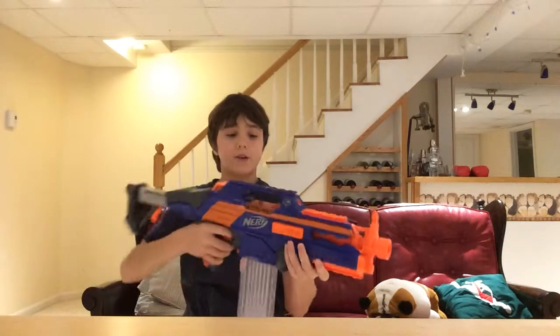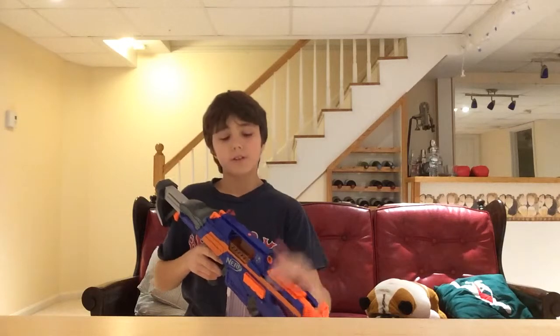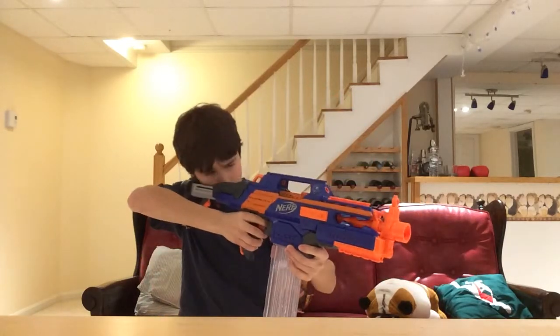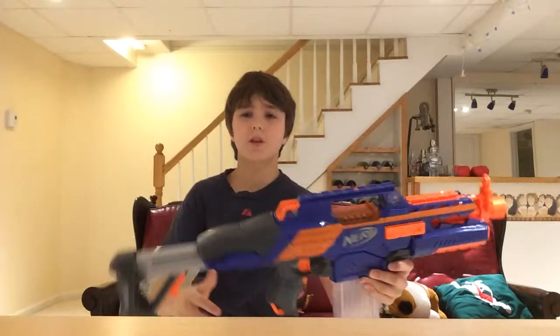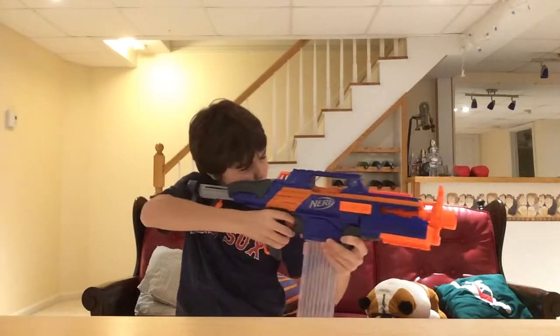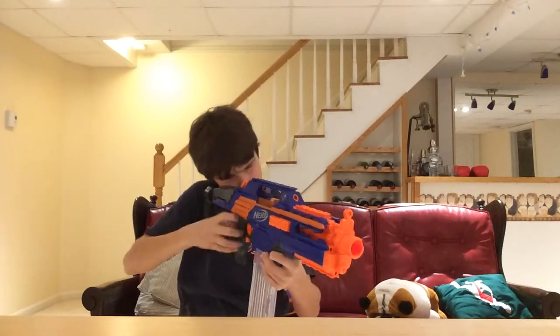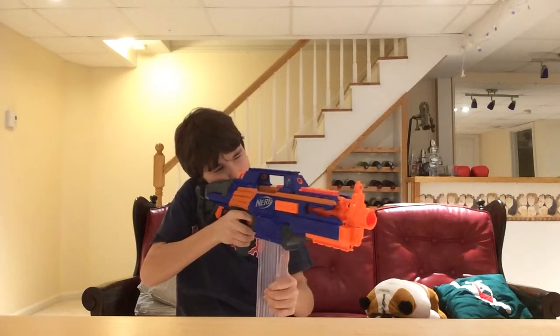I do recommend it definitely. For range, I'd say it shoots around 50 to 60 feet, which is really nice. I got this gun last Christmas — it actually shot even farther then. It's a very nice gun. You have a nice cheek rest right here which is really comfortable, and I like how if the stock is too long for you, you can adjust it and push it in — that's kind of like a mini Uzi.